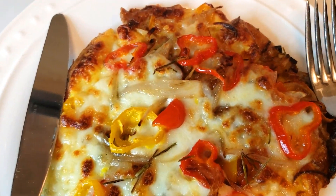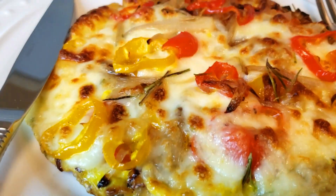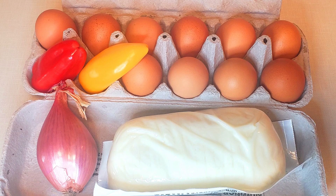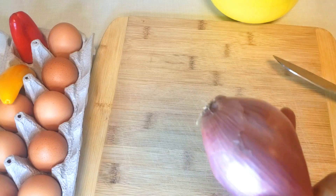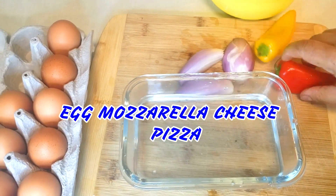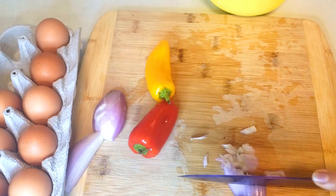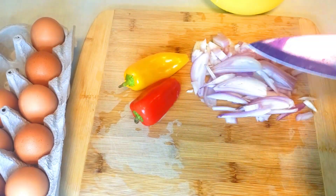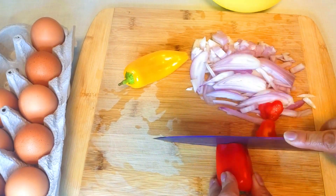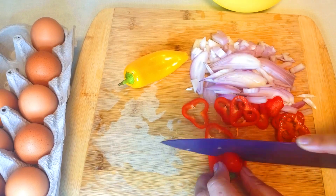Welcome! Today I'm going to make egg pizza, which is gluten-free. The ingredients are four eggs, one scallion, two sweet bell peppers, mozzarella cheese, salt, black pepper, chopped fresh rosemary, and olive oil.